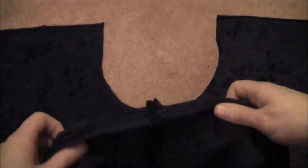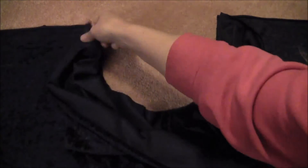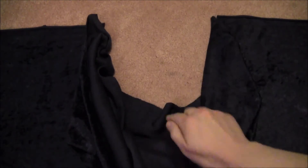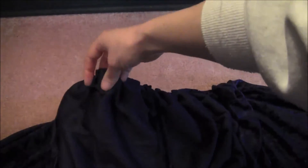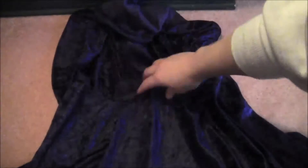Going back to the actual cloak: the seam line where you sewed the two edges of the hood together goes right in the middle. Lay it with velvet side against velvet side around the neck hole, then sew the two pieces together right around the neck hole. You'll have to put in some gathers because the hood will be wider than the neck hole, but that's what you want — it makes the appropriate hood shape with the gathers.